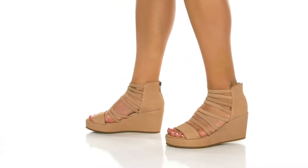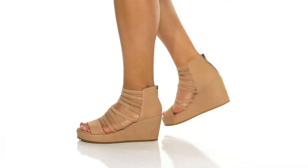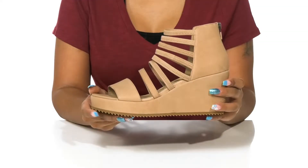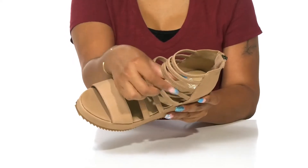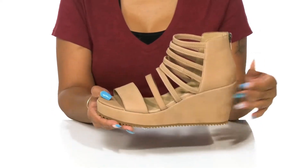Add a unique twist to that summer strappy sandal look in these shoes by Eileen Fisher. You'll love the chic appearance of this leather upper, as well as the elasticized strap that adds stitch detailing and a more comfortable wear.